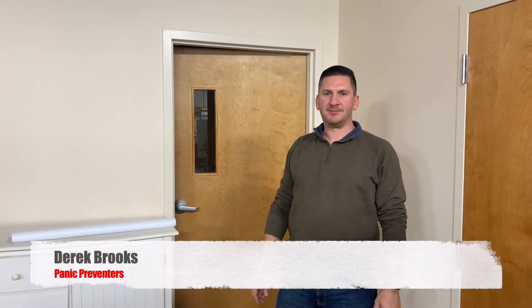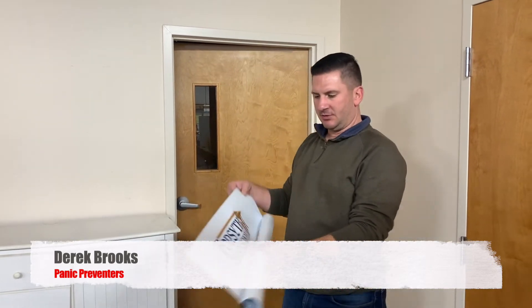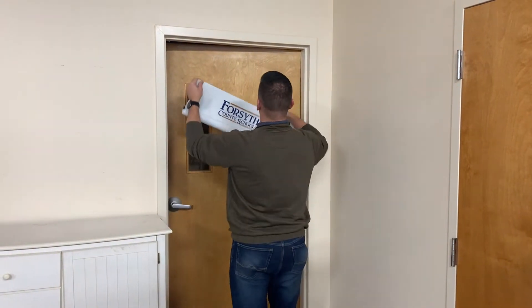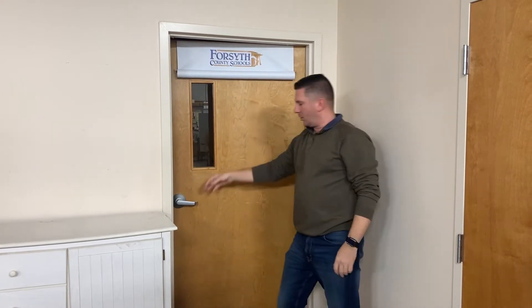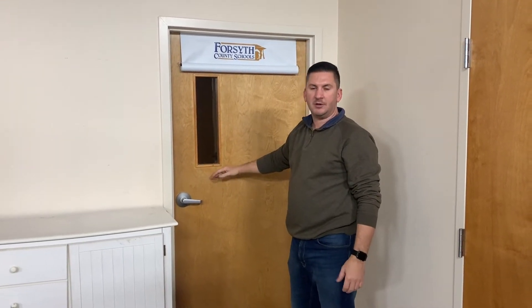Hey folks, welcome to Panic Preventers. My name is Derek. I'm here to show you what our lockdown blind does. This blind has velcro on the back — it attaches to your door with another strip of velcro. The idea is that we want to cover up your window.